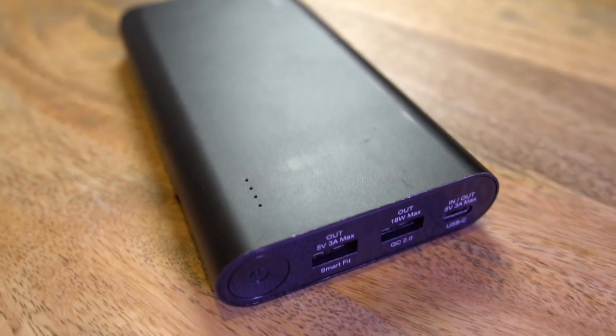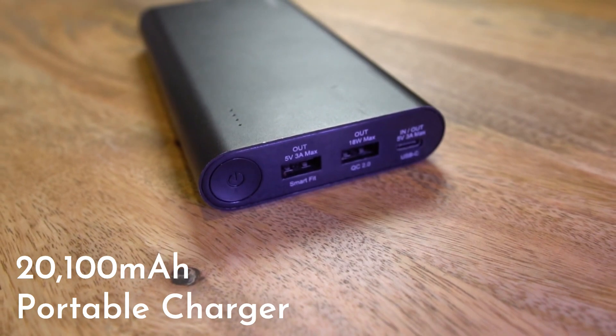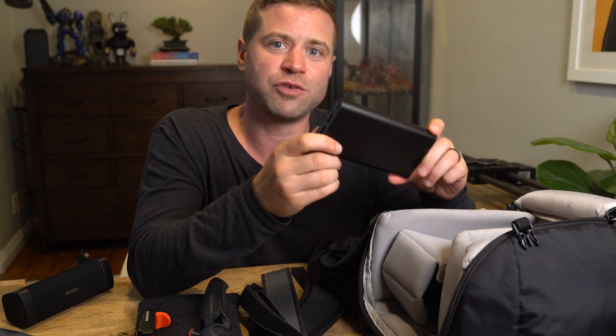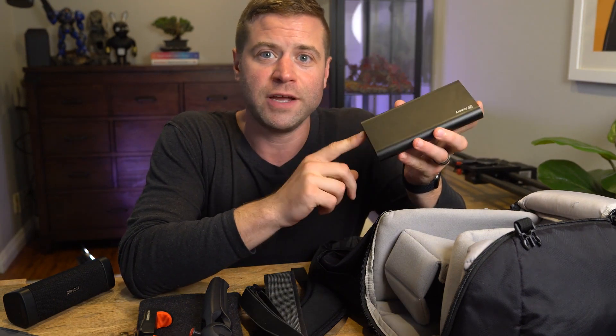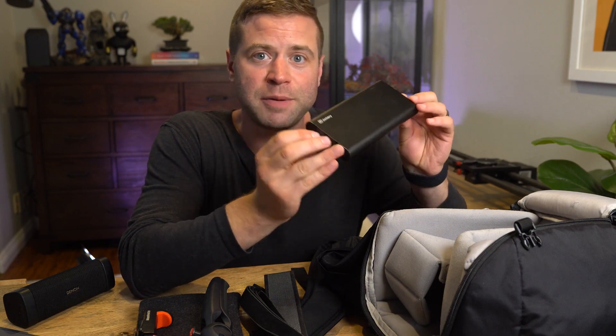Next up in the bag is a portable battery pack — this one is by Jackery and I've had it for a really long time. Unfortunately when I looked to put the link in the description, they no longer make this battery. This is a 20,000 milliamp battery, so I put a link to another 20,000 milliamp battery that should work great as well. I actually have two of these — if I'm going on a really long trip I'll charge both of them up so I basically never run out of power. This thing is powerful enough to charge my MacBook, which has been great on long flights where I can basically double my battery life. So I always have one of these in my pack, and if I'm traveling for a while I pack two of these.